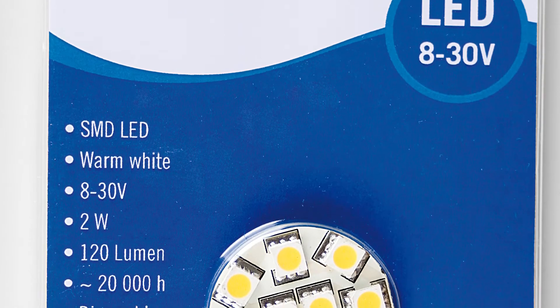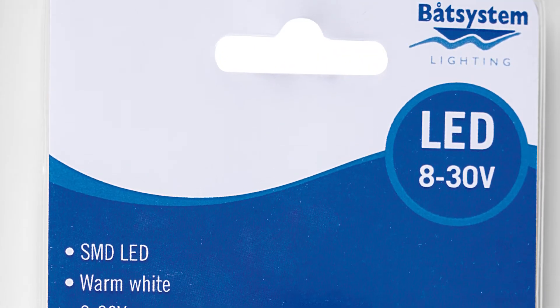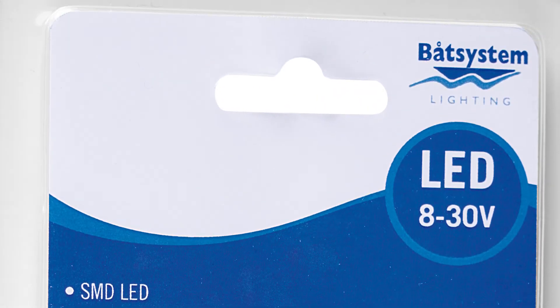We want to put in some safety features for the LEDs. One is that you use an LED that is called multi-voltage — on the package it says 8 to 30 volts. This helps to save the life of this LED when charging, because charging happens at 14.5 volts.